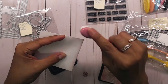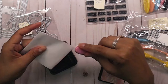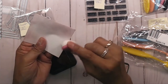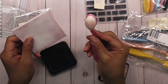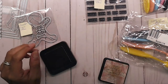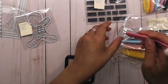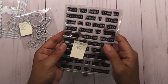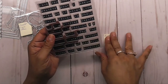For $2 and some odd cents for five of these, it's not a bad price. I'm glad I got these and I'm going to get some more. So let's jump on into the next thing — you also get five of these for two dollars.